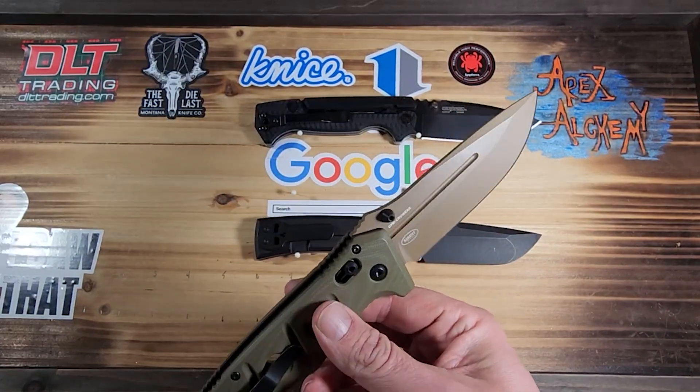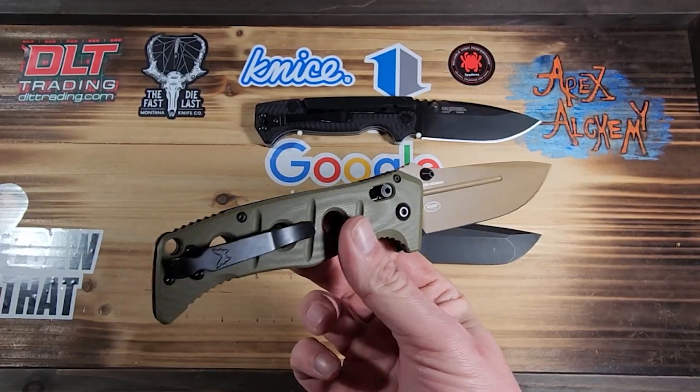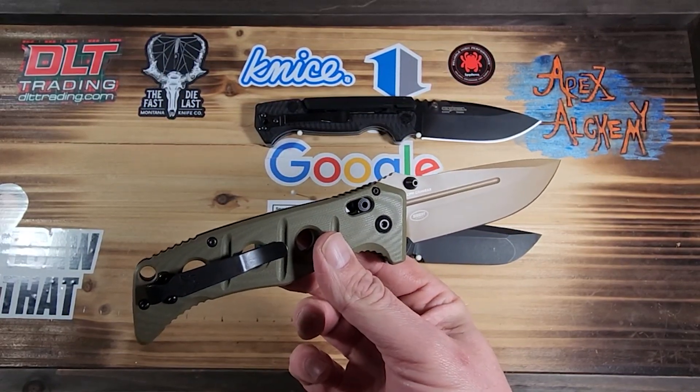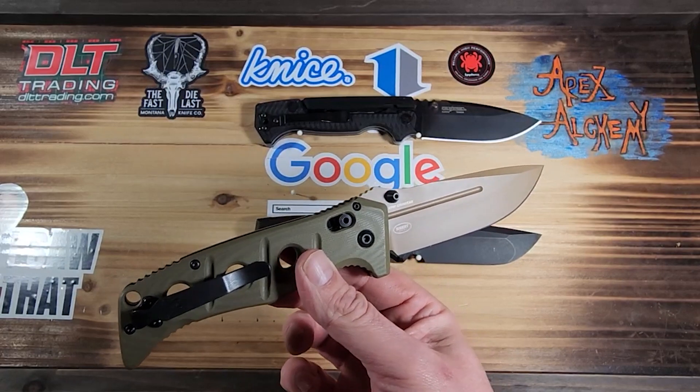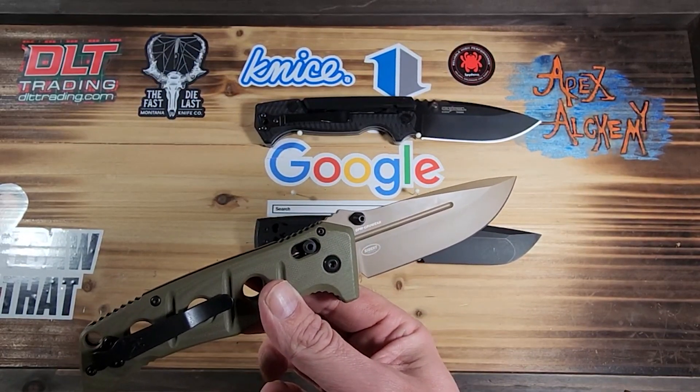Quick, I want to go over some numbers just in case you're unfamiliar as well. We've mentioned it's a Shane Siebert design — specifically, it's the 275 FE-2.